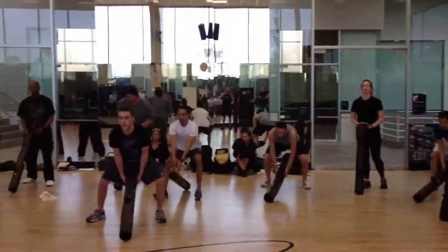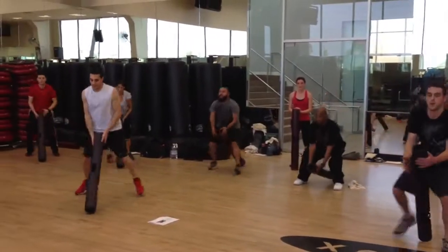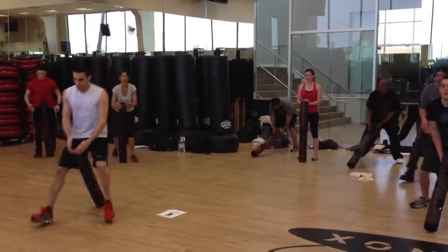One thing to do to change the threshold or the foothold as well is to limit the number of shuffles it takes you to get there. Try and do it a little quickly.